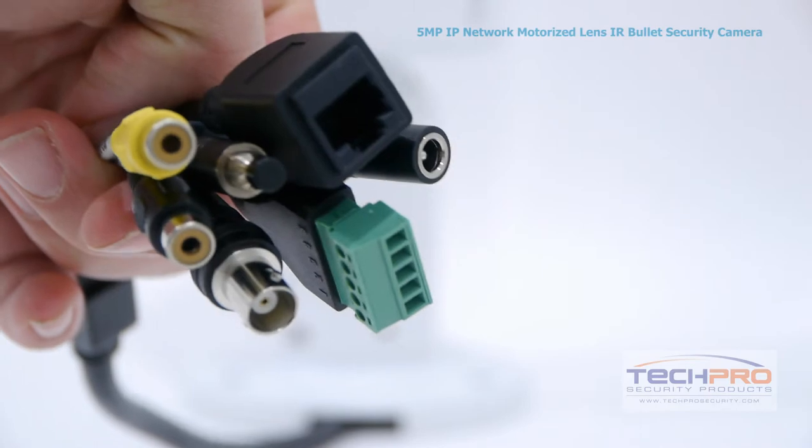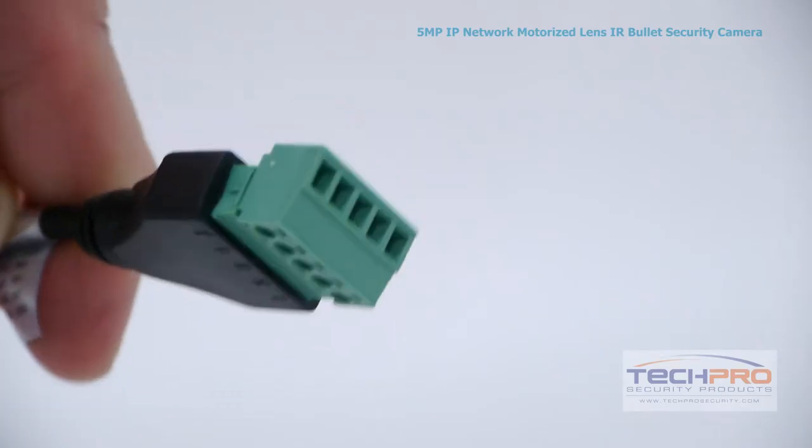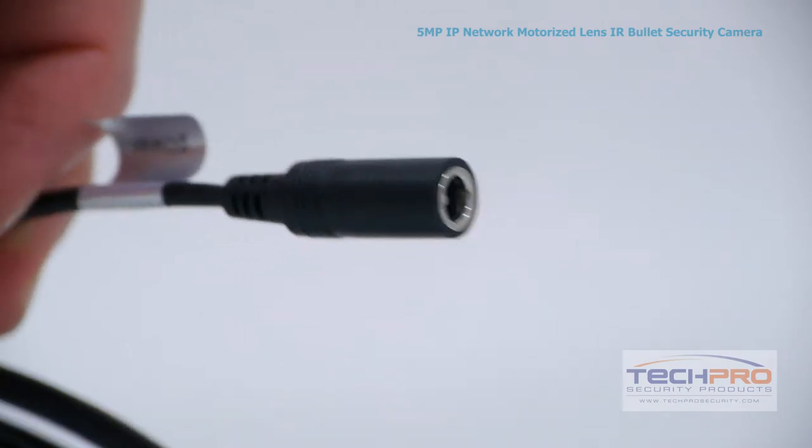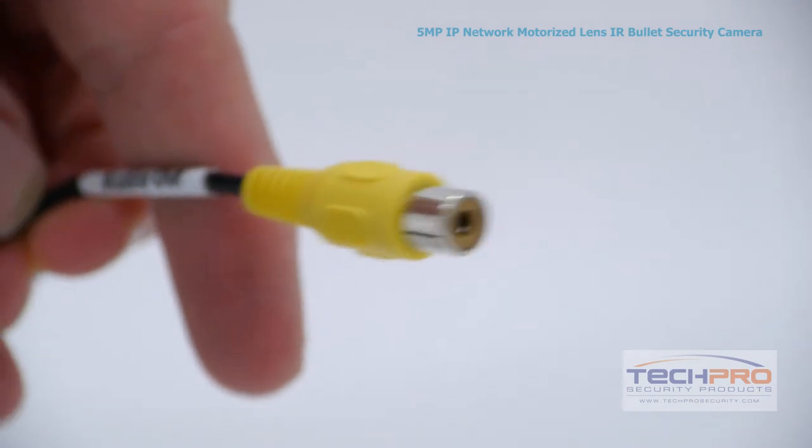Attached to the camera you'll find the following connectors: an RJ45 for connecting to your router, an alarm input, a 12 volt DC power connector, a BNC connector, a reset button, video output, and an audio output.